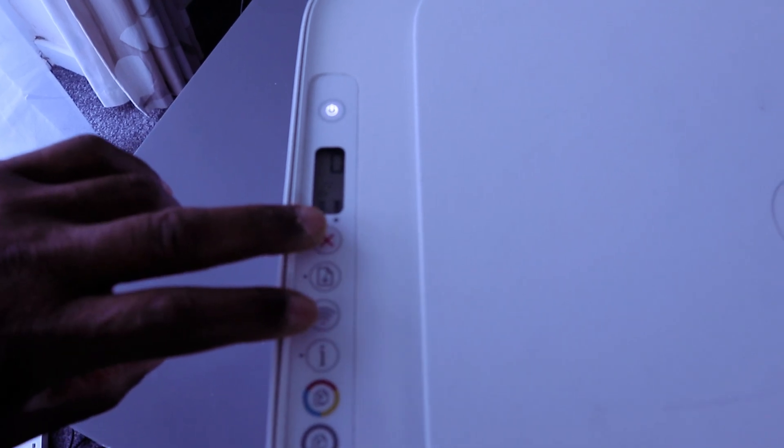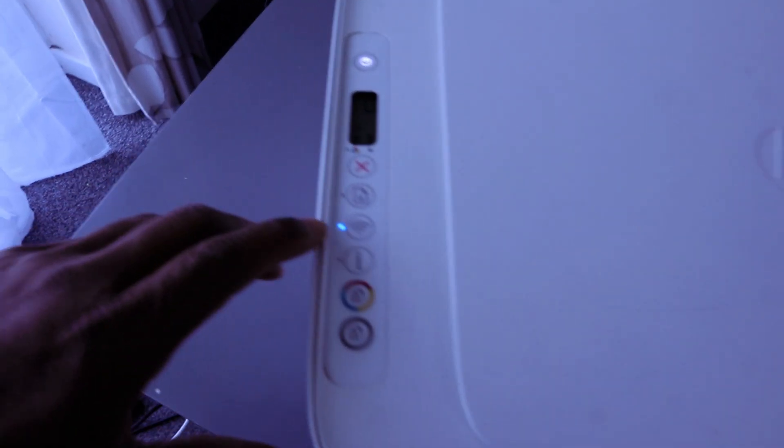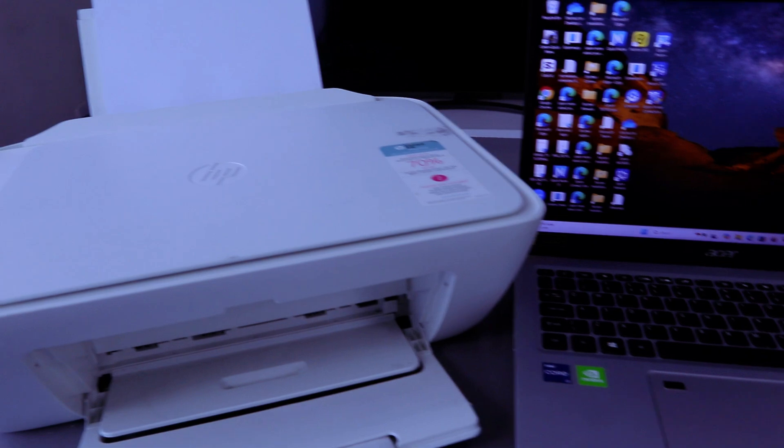To put this printer into wireless mode, you need to press the Wi-Fi button and the cancel button for three seconds and the printer will start flashing. You can see the printer is now flashing and the Wi-Fi light is flashing.